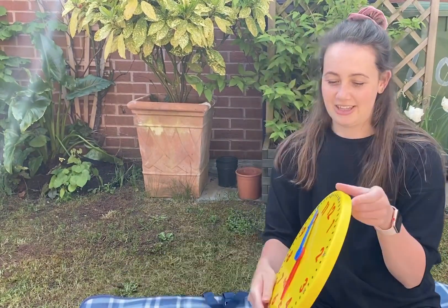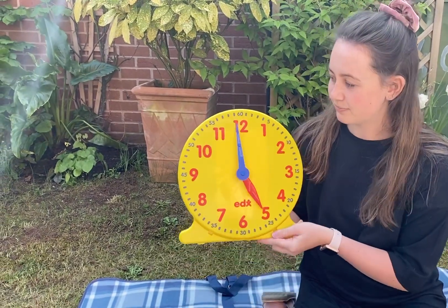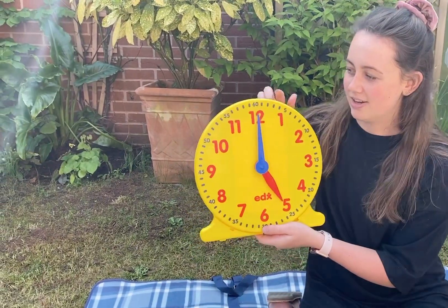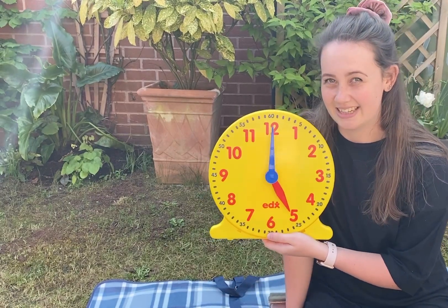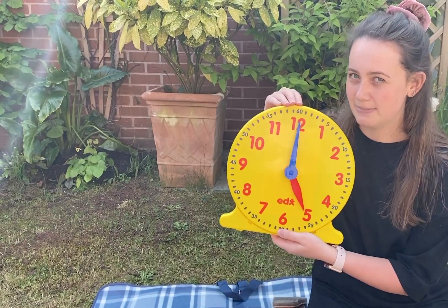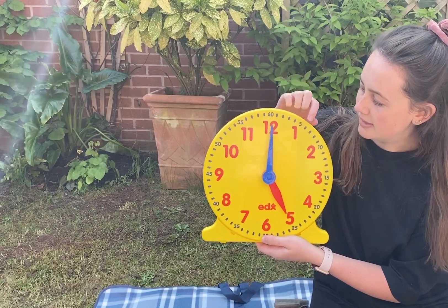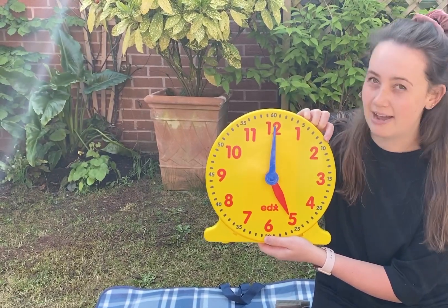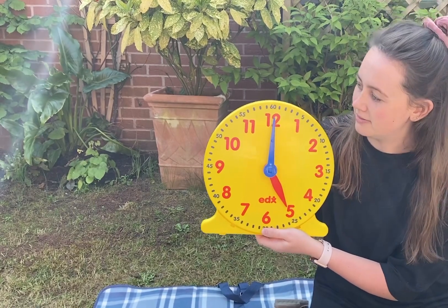We're going to have a look at the clock — and this is my clock here. In our clock there are 60 minutes. There are 60 seconds in a minute and 60 minutes in an hour. We've got 60 minutes around our clock; you can see them by these little blue lines going round. The easiest way to count these minutes is to count in fives.